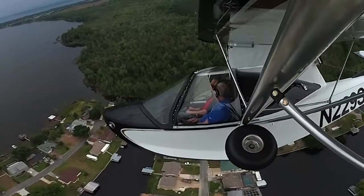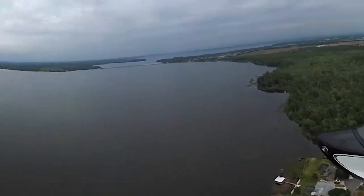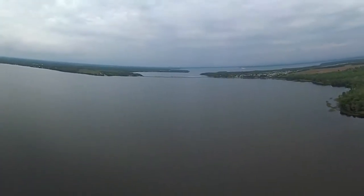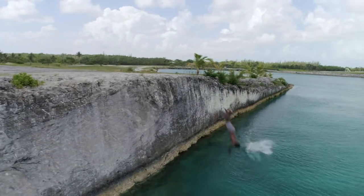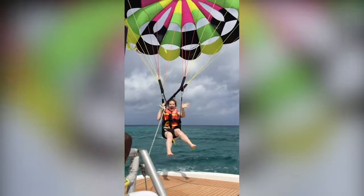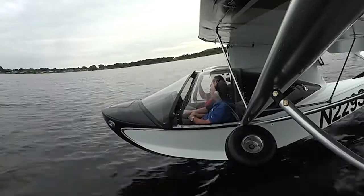To some people around the world, being in the water is nearly as important to their existence as drinking water. Some people swim, some boat, some water ski, and still others parasail. And then there are seaplanes.